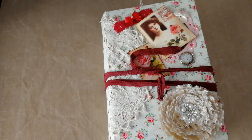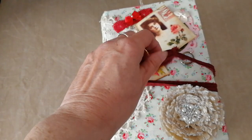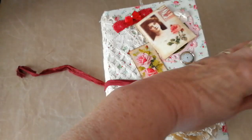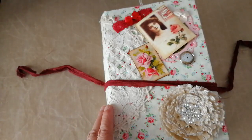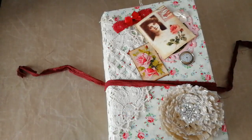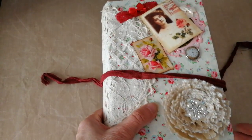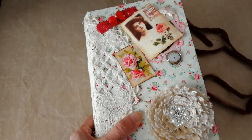Hi there, Moira MacDonald. I have a junk journal for you. I've been missing in action, so to speak, for quite a wee while. Part of the time was trying to get this together. The rest of the time, I have to say, was me sleeping, mostly. So I'm really sorry for being away for a while, but I'm back like a bad smell and I have a nice wee junk journal for you.